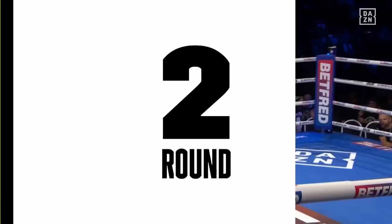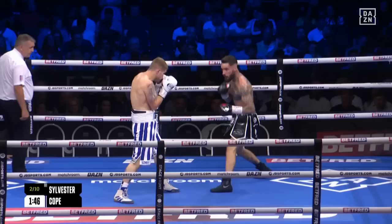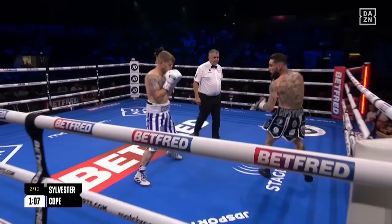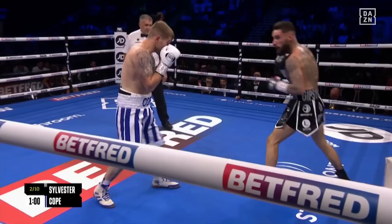We have his eliminator against Harry Fryer — Sylvester — and you can see a kind of blueprint for some of the problems that Alan Cope may have here tonight. Sylvester just outboxed him from the outside, never really let his feet settle. Can't be looking onto those right hands — that is a shot that Cope favours. Good right hand to the body followed by one from Sylvester.